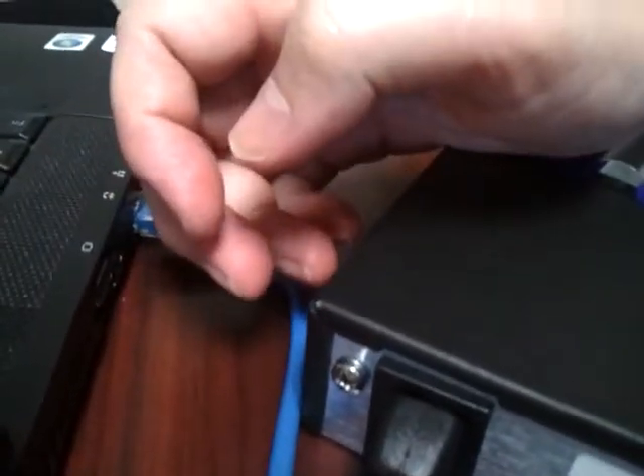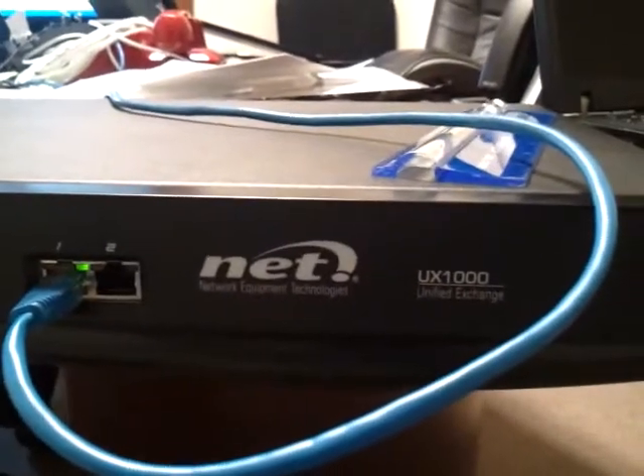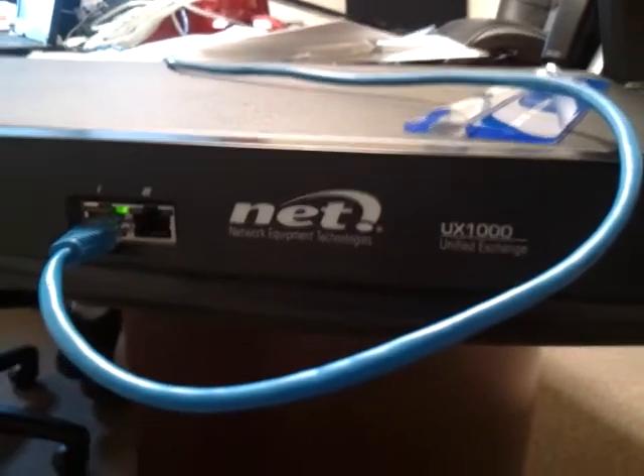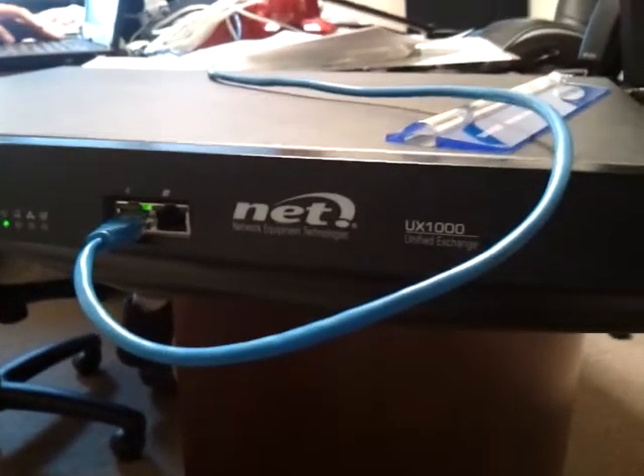Over here we have a little ground point. And that is the UX-1000 — this is NET's entry-level unit. They also have the UX-2000. There you have it.